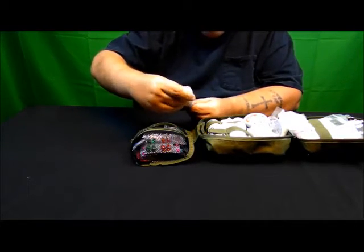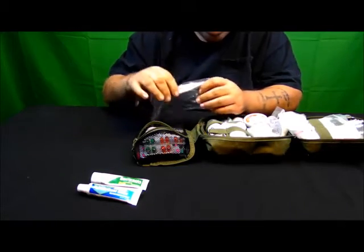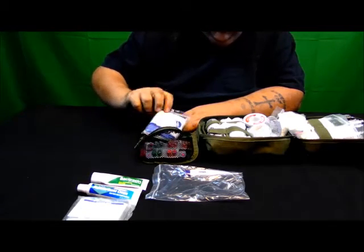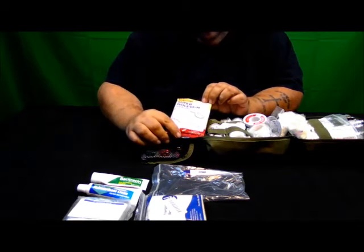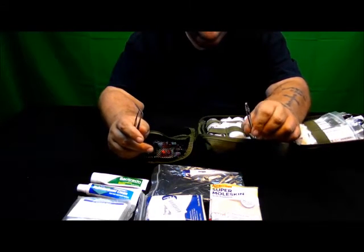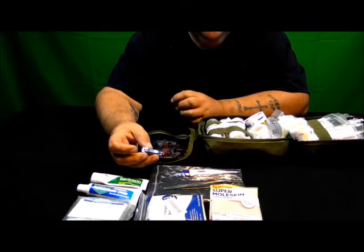For starters, we have triple antibiotic ointment, a tube of hydrocortisone cream, the always trusted digital thermometer, an emergency space blanket, a triangle bandage sling, moleskin to help protect our feet, and two different types of tweezers — a fine point and a wide point. Also in here we keep fingernail clippers. Some people might think why fingernail clippers, but hygiene with your nails is very important.